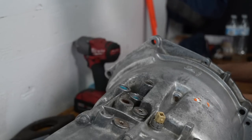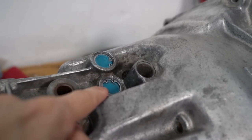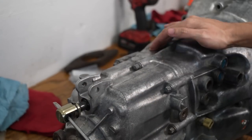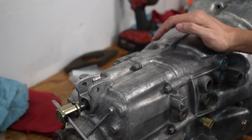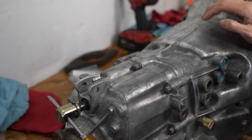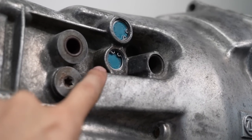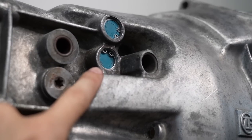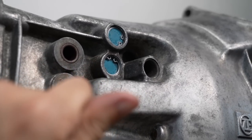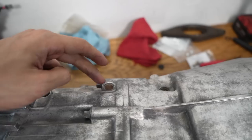I think I hit that too far — I might have did an oopsie. The cap is pushed in a little too far because I hit it up too much so there's just more load on that fifth gear detent. I hope it just pushes out naturally because there's no way for me to get behind it. So now that the two hardest ones are done, I can do the three over here.